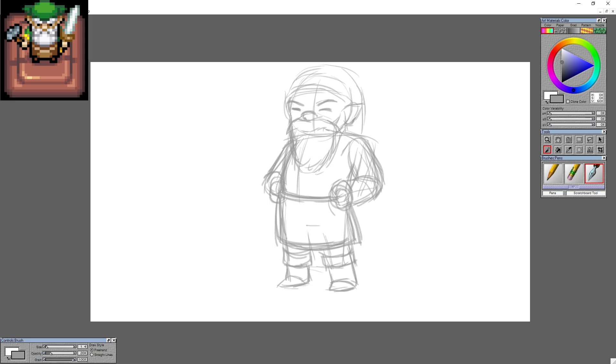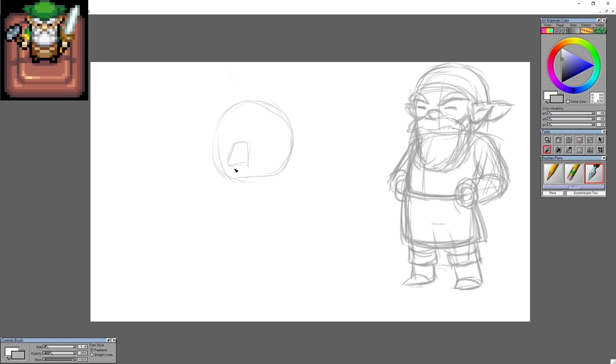So despite ignoring the Zelda list I have, I just went on Wikipedia and I was looking up different characters. And Smith from the Minish Cap — I don't know, I felt like yeah, I can draw him today.